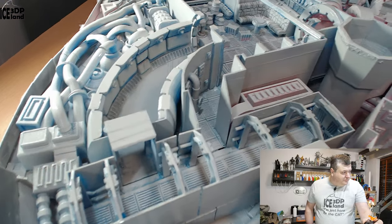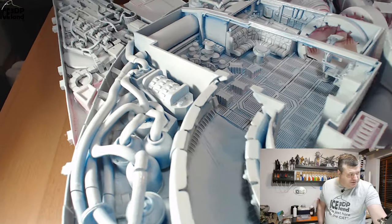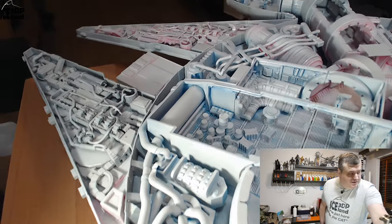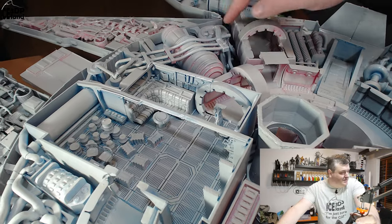I printed everything on my Prusa printers at 0.15 millimeter resolution. All the parts are in extremely high detail. Everything is printed in Prusa mint, with grey for most parts, and then blue, pink, and black.